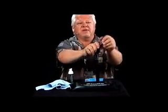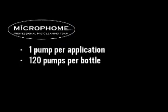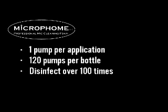After you use the kit and your mic is basically clean, then all you need to do is just disinfect the mic. I recommend you just put the foam in your hand and right on the mic just to keep it sanitized on a regular basis. You only use one pump per application. You average about 120 pumps out of a bottle, so you can disinfect a mic over 100 times with one bottle.